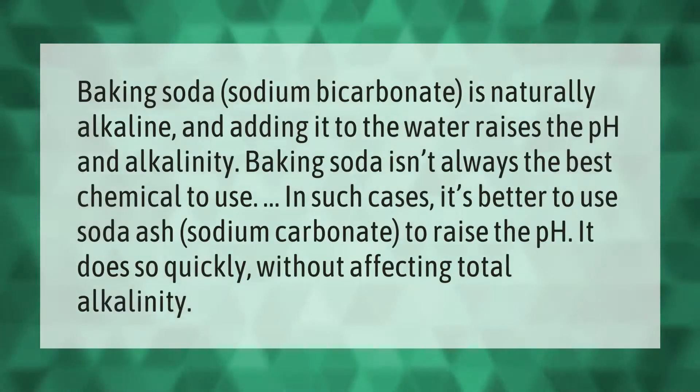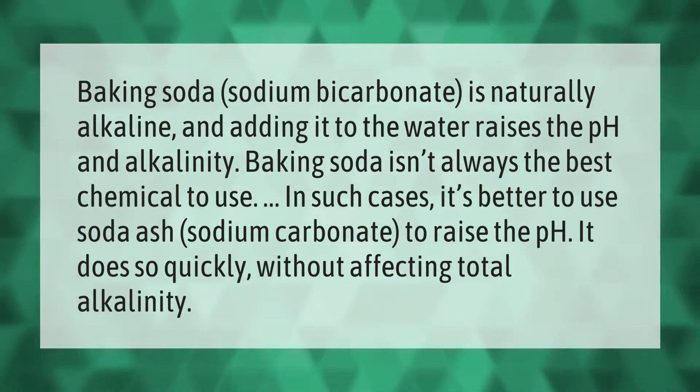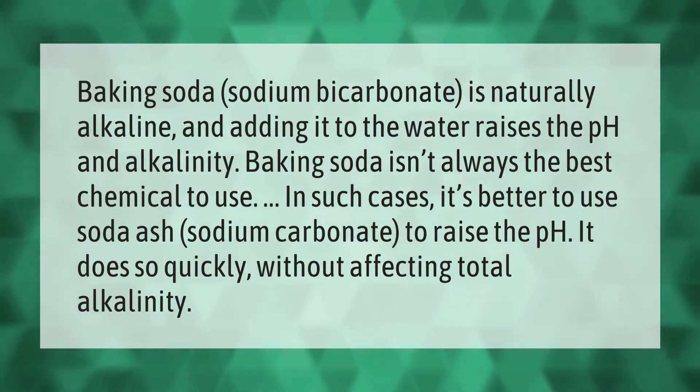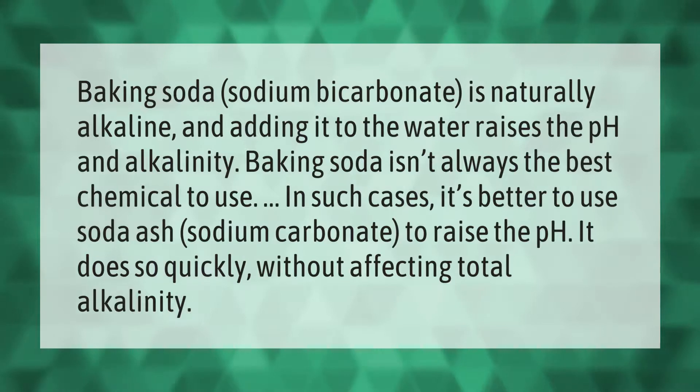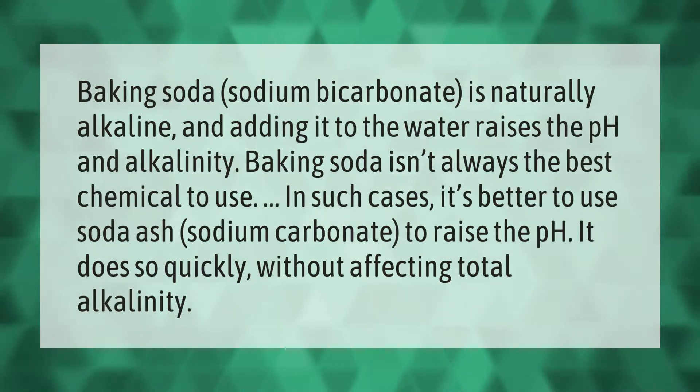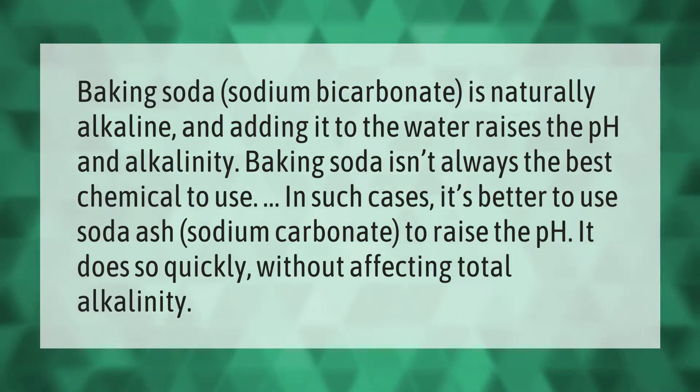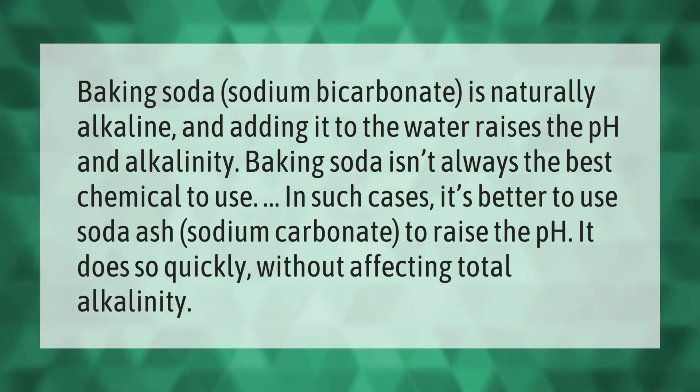Baking soda, or sodium bicarbonate, is naturally alkaline and adding it to pool water raises the pH and alkalinity. However, baking soda isn't always the best chemical to use. In such cases, it's better to use soda ash, or sodium carbonate, to raise the pH — it does so quickly without affecting total alkalinity.